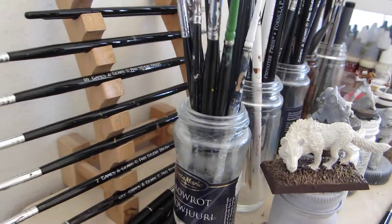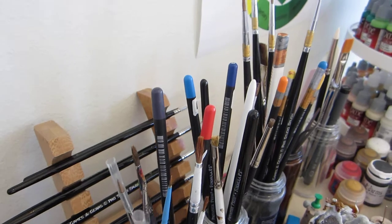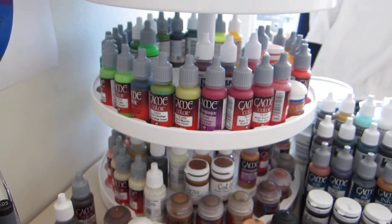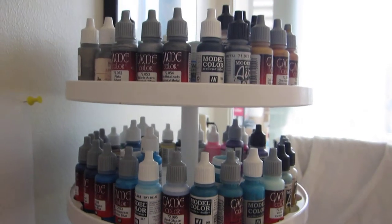We have brushes — lots of brushes for specific purposes. And we go across to paints, more paints, and they go on forever.